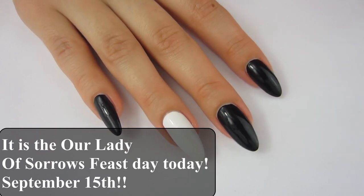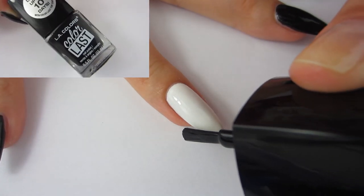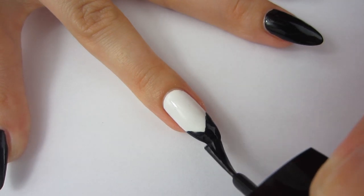But now let's begin. I'm going to start on my middle finger and I'm going to take some black polish and I'm just going to do a little V-shape stripe. I think this is called a chevron tip.